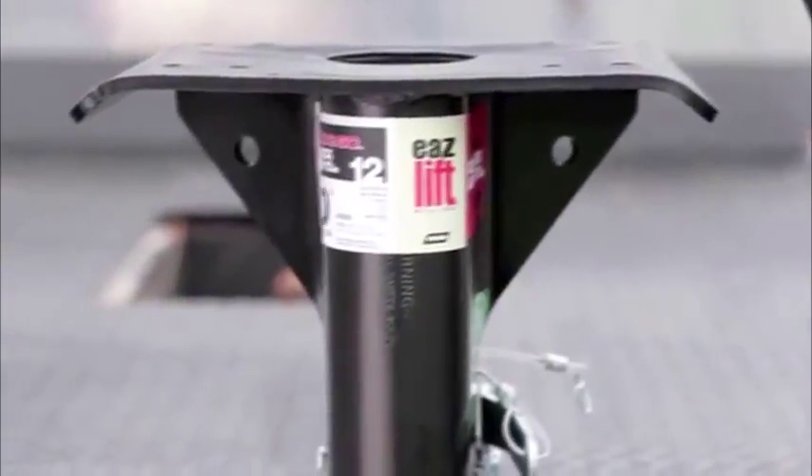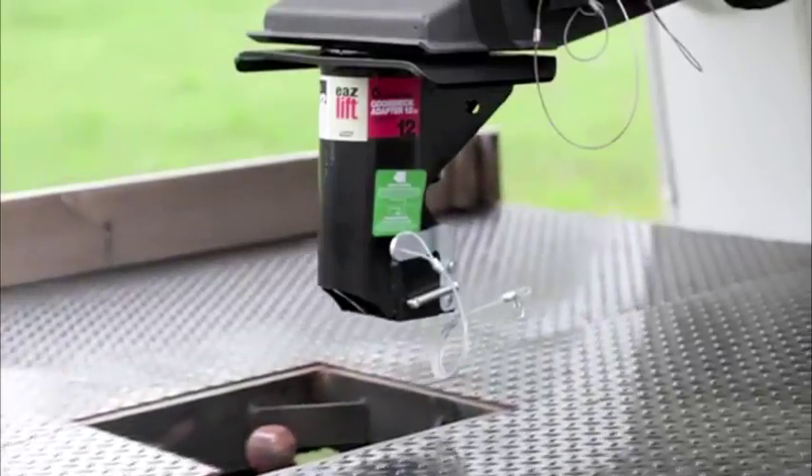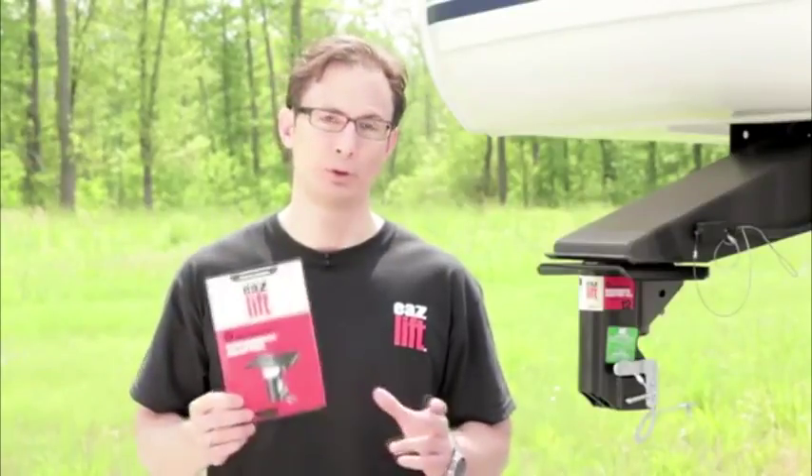EaseLift's gooseneck adapter is easy to install and comes with all of the parts and hardware needed for installation. Please read all warnings and instructions before installing and keep the provided instruction manual in a safe place for future reference.